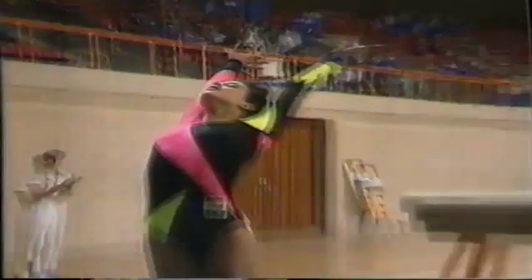You'll notice the bandage on her right knee. I think that's the problem with her vaulting at the moment. Very clean body shape and good landing.